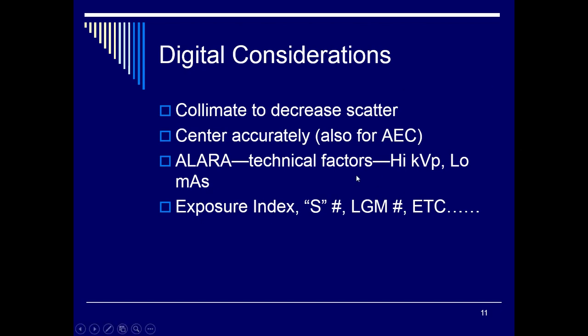Exposure indexes or S values will be demonstrated in lab. On our Fuji system it's inversely proportional — the higher your S number, the lower the dose. With the CR system, I'll show you where to find those S values as well. When we take our first exposures on the phantoms, I'll point these out and explain what the exposure indexes mean.